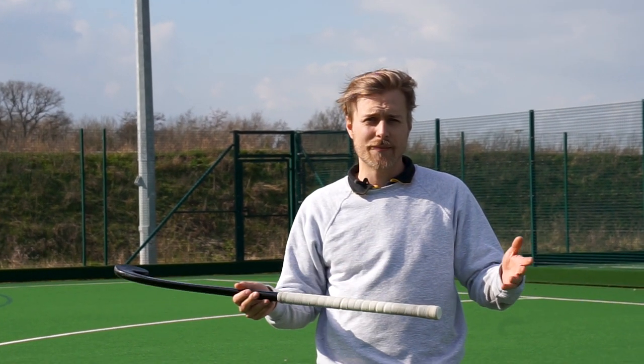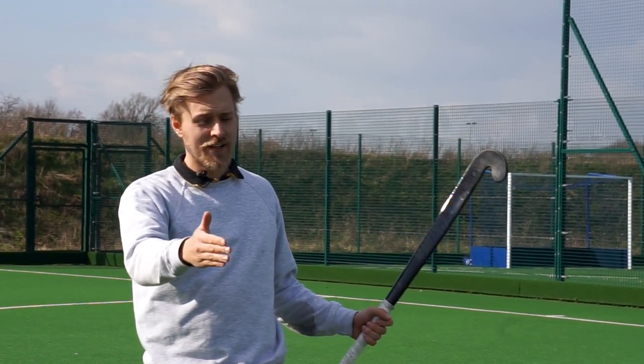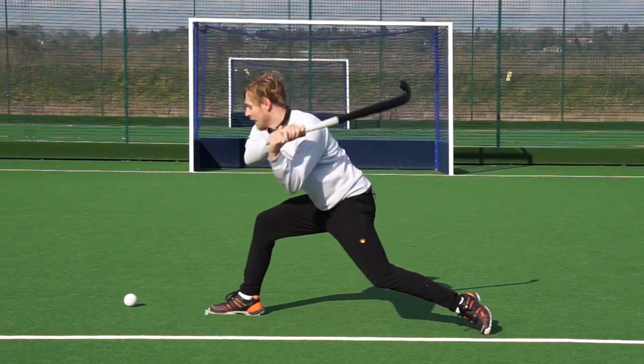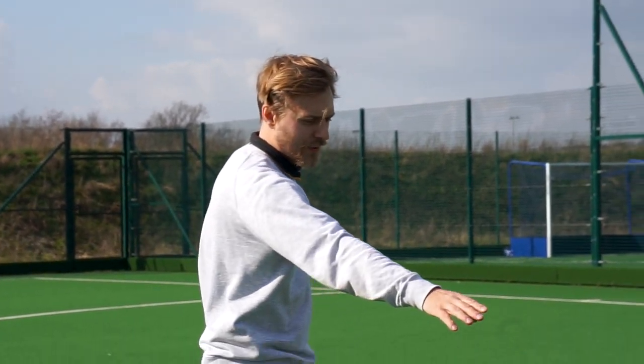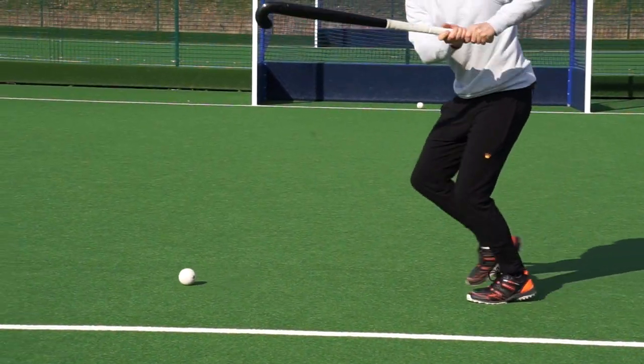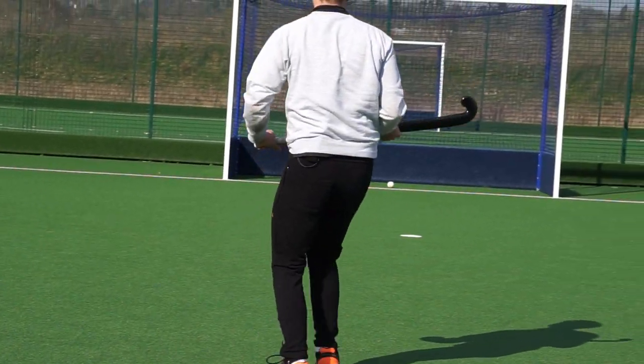Finally, as a tip to help you aim the ball, it depends where in line with your body you hit the ball. If the ball ends up being to the right of your right foot and you have to swing around to come on to it more, you're more likely to hit the ball right. If the ball ends up being on the left side of your right foot when you plant it down, it's more likely to go straight or off to the left.